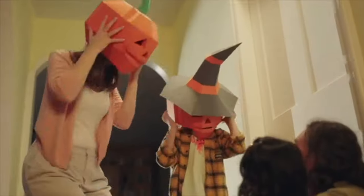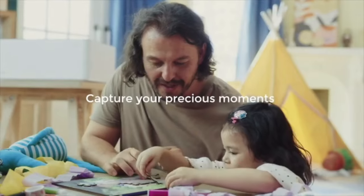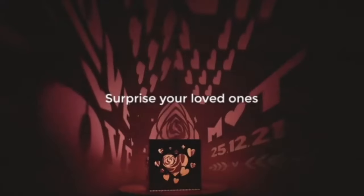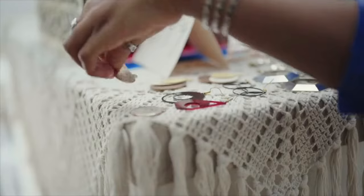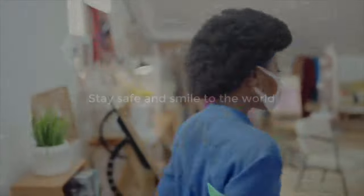Making ideas come true has never been this easy. X-Tool M1 brings more joy to your life. Capture your precious moments, surprise your loved ones. Save money or even make some. Stay safe and smile to the world.